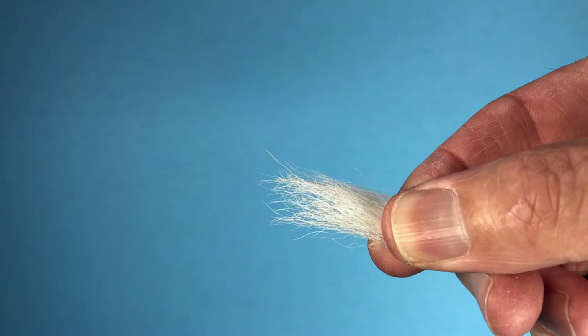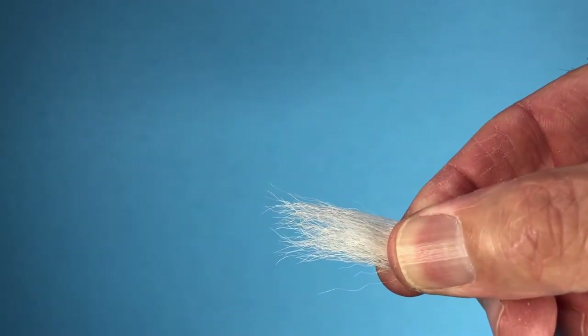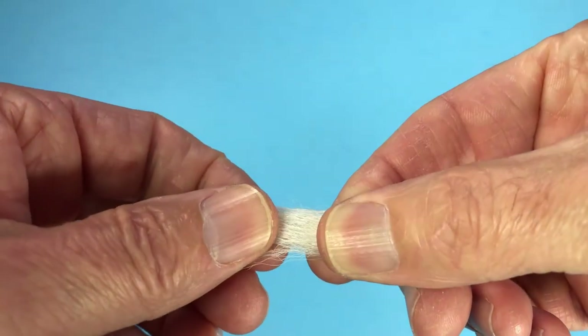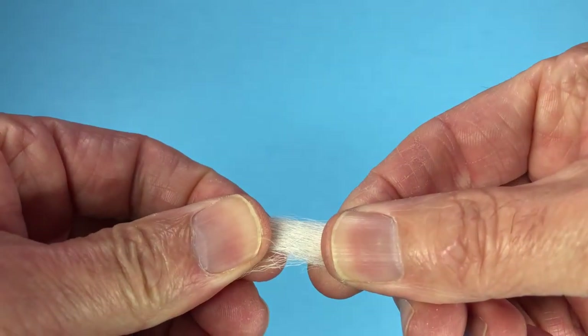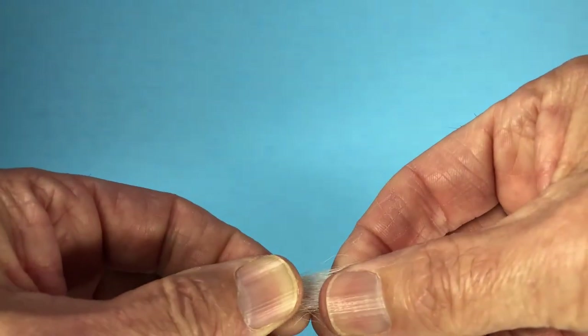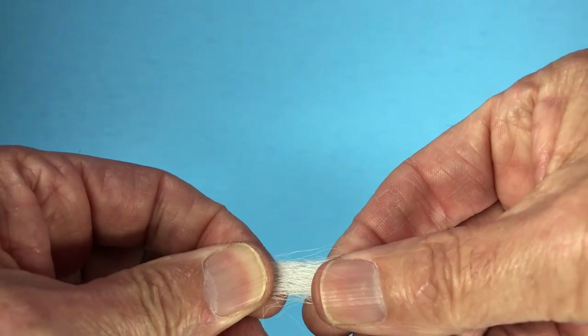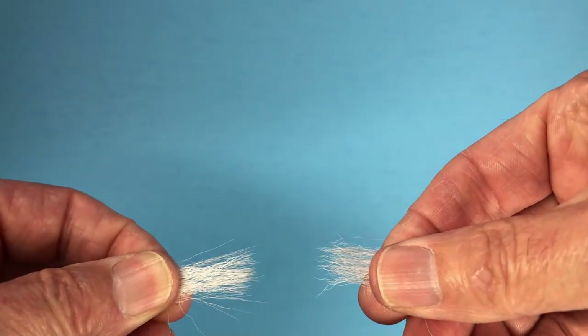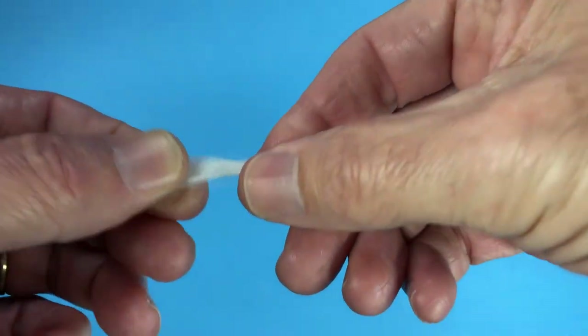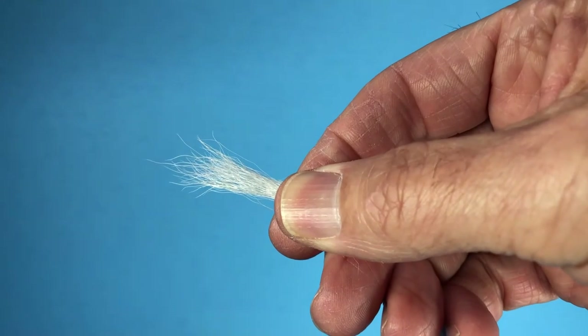When actually tying, the first thing I'm going to do is remove a lot of the shorter hairs. What you're going to find is there are different groupings of sizes of hair. So I'm going to remove quite a bit of this material. Coming up a little further, I may find another layer of a slightly different diameter of hair. And then I may have the hair that I'm actually wanting near the tip.